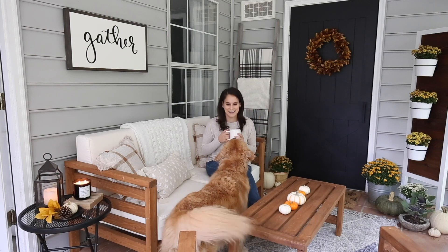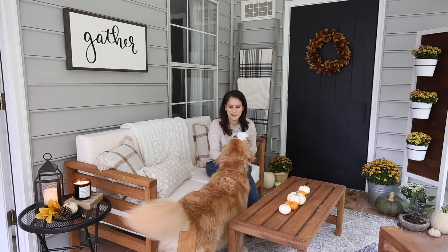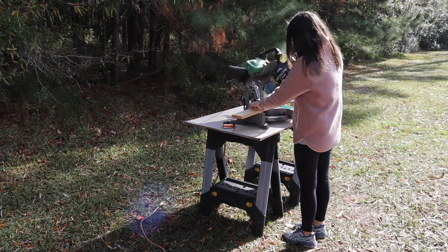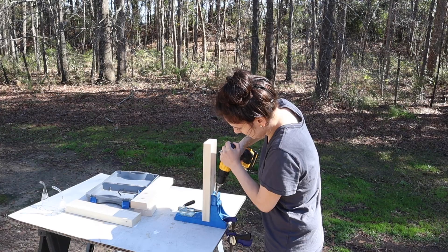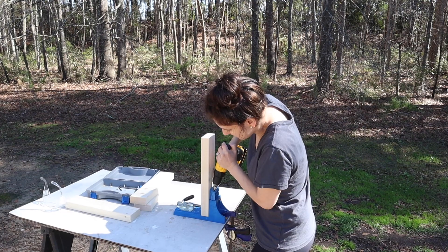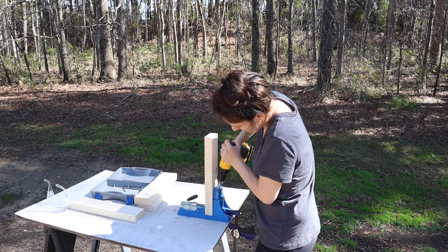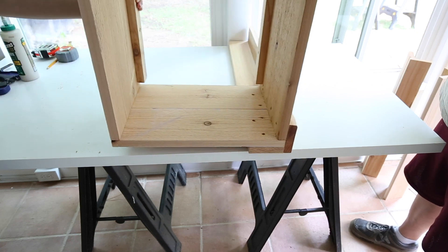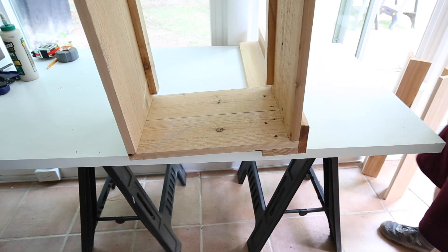Hey, it's Angela from the blog Angela Marie Made. Welcome back to my channel. I'm super excited because Brandon and I are going to be turning our back porch into a workshop. We've enjoyed using our back porch as an actual porch, but when you do a DIY project every week and don't have a garage or workshop, you have to get creative. We've been using our backyard and back porch with temporary work setups for projects, and it's annoying to have to set up and take down those setups every week.